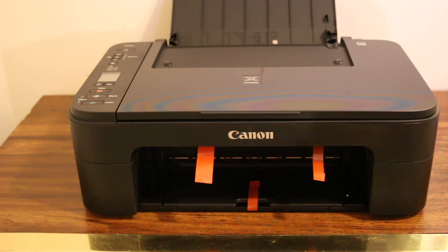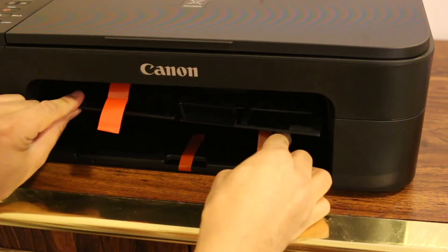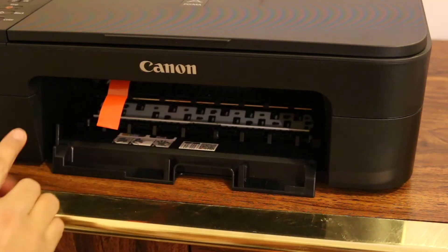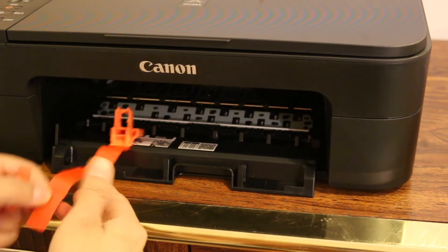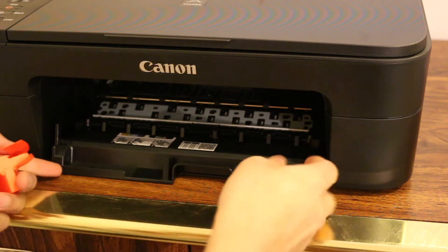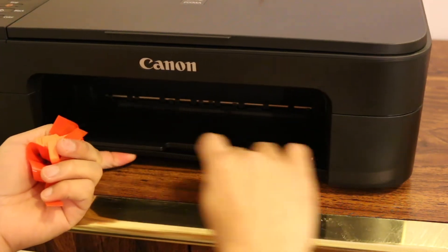You also have to open the ink cartridge chamber to remove the orange tapes, as one tape goes inside the ink cartridge chamber. Take all of them out one by one. There is also one at the bottom, so remove it carefully.